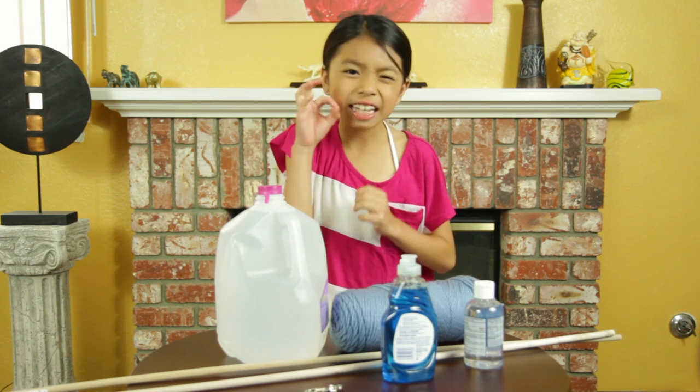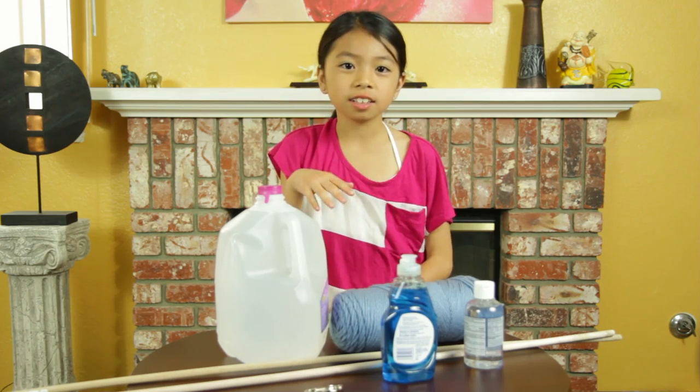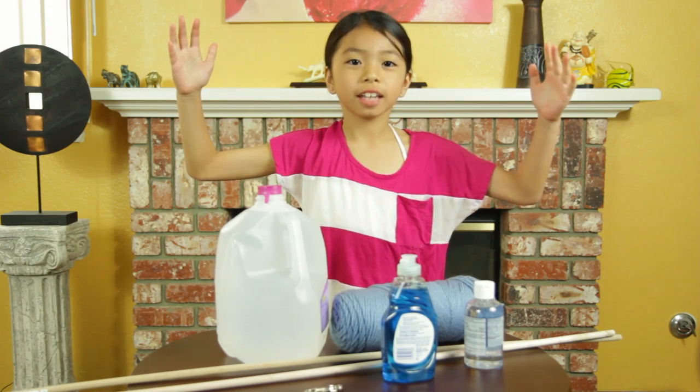Now, I'm not here to teach you how to make tiny bubbles. We've all done that. I'm here to teach you how to make giant bubbles, like this.